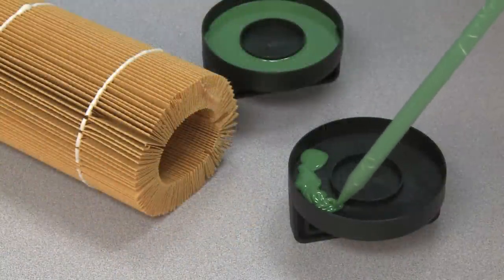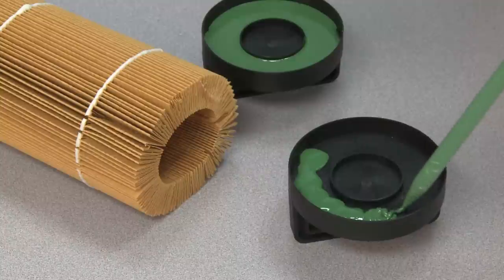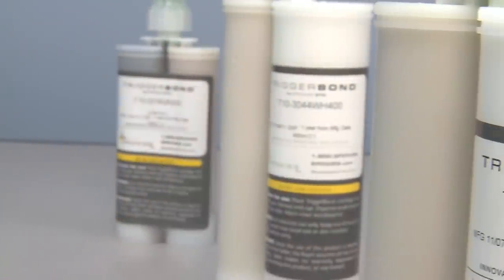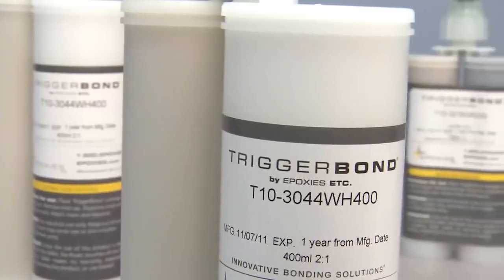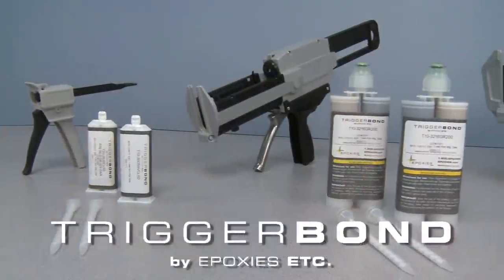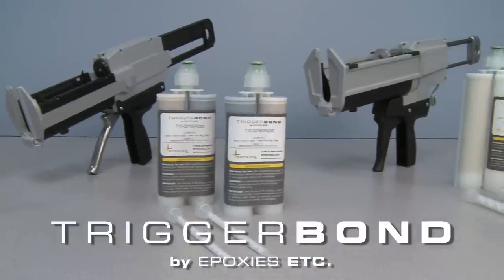With Trigger Bond, you can eliminate the chance of improper ratios or mixing errors and ensure your bonds last. The Trigger Bond dispensing system includes 50-milliliter, 200-milliliter, and 400-milliliter cartridges and corresponding dispensing guns, along with several static mixers to fit nearly any application.